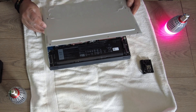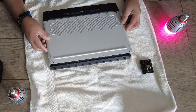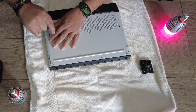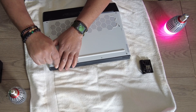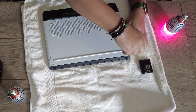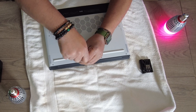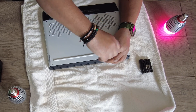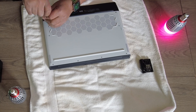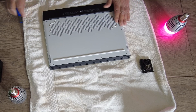We are ready to put the back panel on. To put this back on, you're going to want to start with the tabs — insert the tabs and press forward. And this is the last one here.